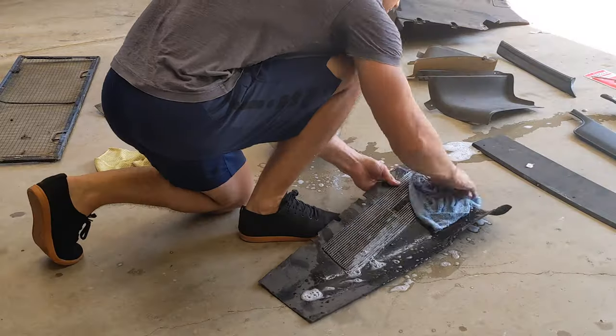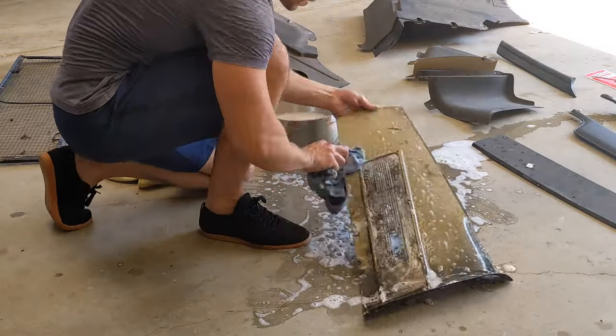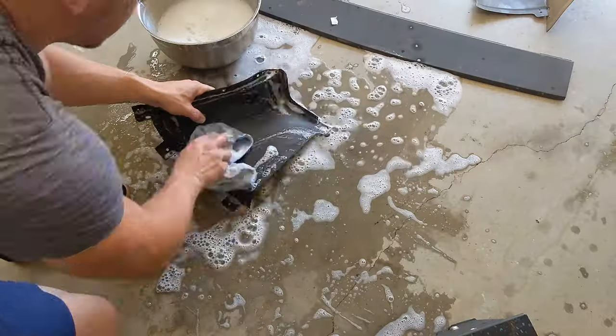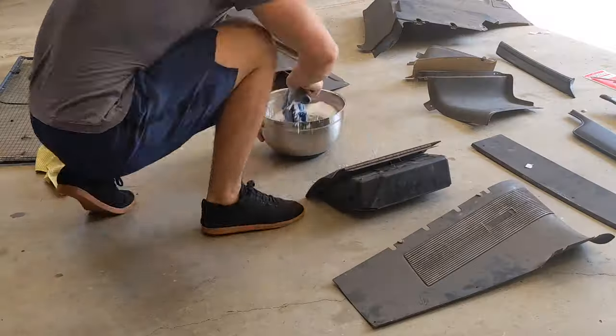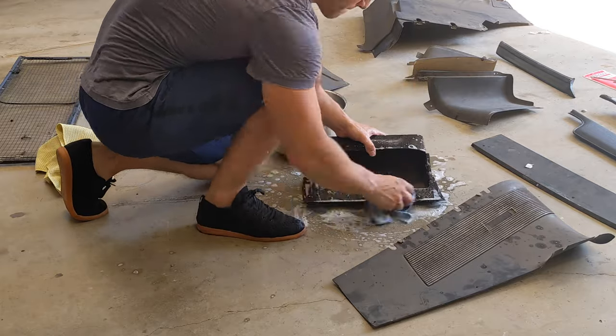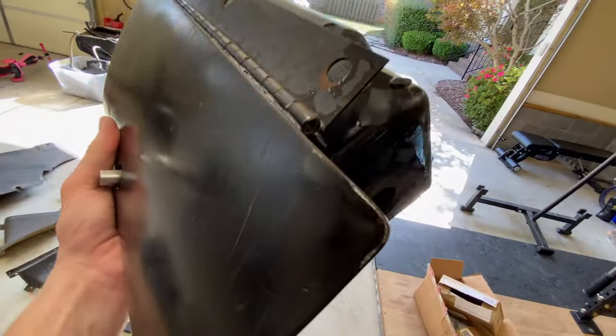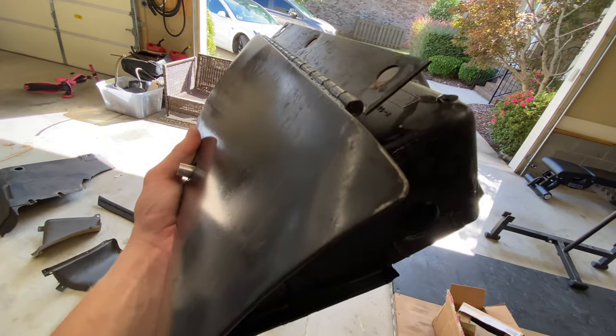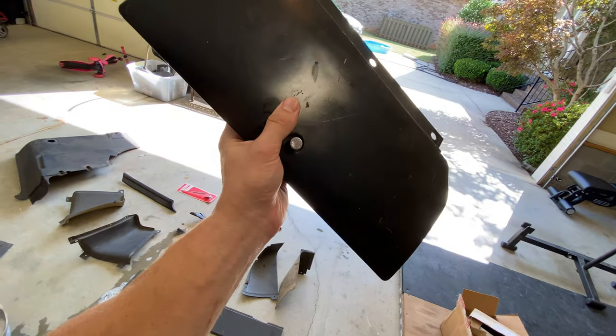That's one panel done — now let's hit the time lapse button. Just finished cleaning this one. Check this out though — that corner is super bent in. Definitely going to need to try to bend that back. Hopefully that works; I'm sure this thing isn't cheap.